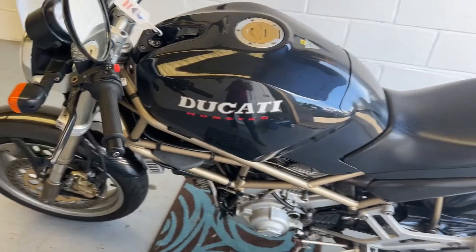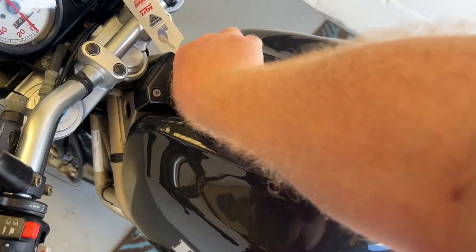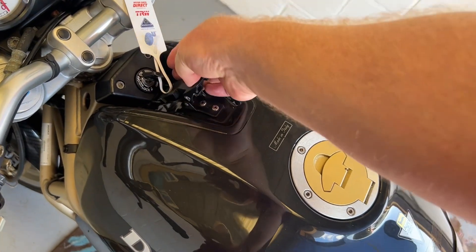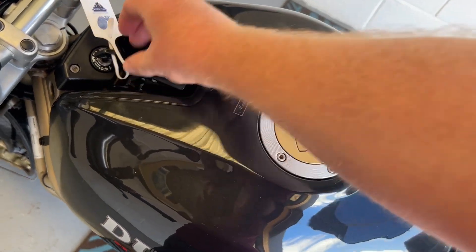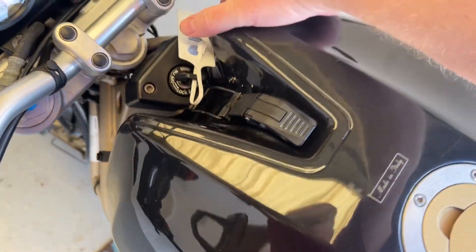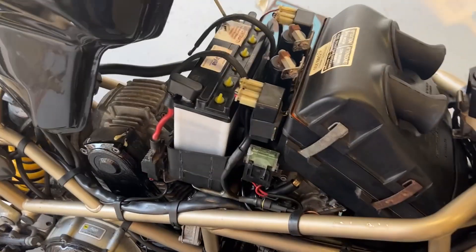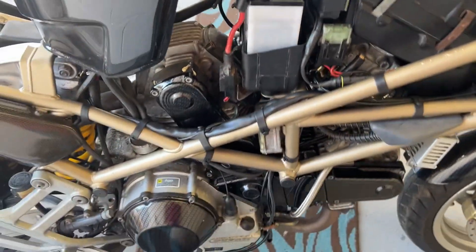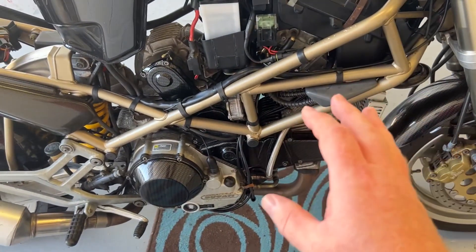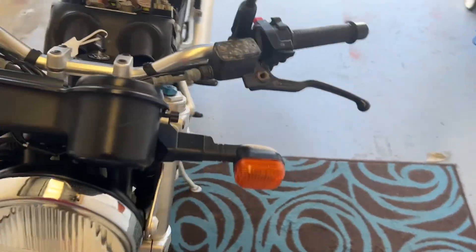Something's been bothering me about everything that's going on here. What's bothering me the most about this entire venture is the fact that I've had the carbs off twice and it's not made any difference. How can both channels be blocked so it won't idle?